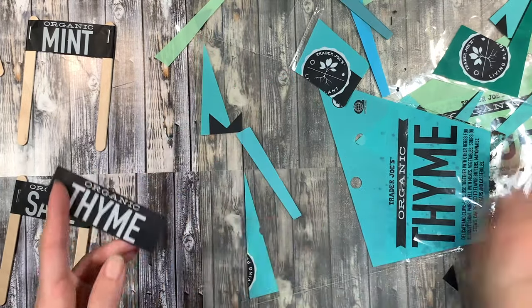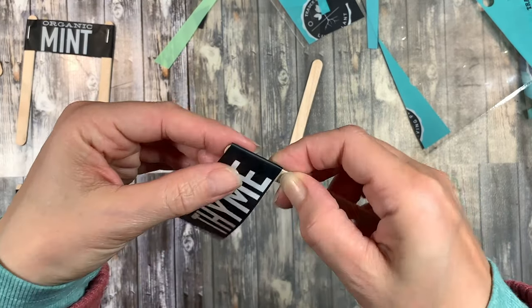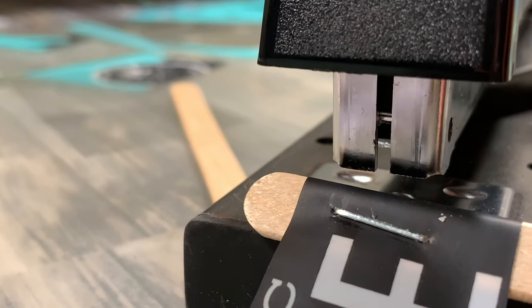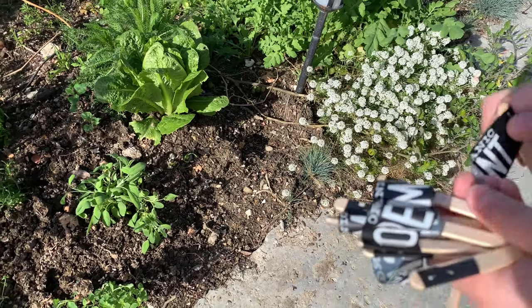We're going to make some labels for our herbs outside. I'm just cutting off some of the wrapper from our herbs and using my heavy duty stapler to staple it right through the popsicle stick — you can see that it works really well. If you use a regular stapler it probably won't work, so the heavy duty stapler came in really handy for this.